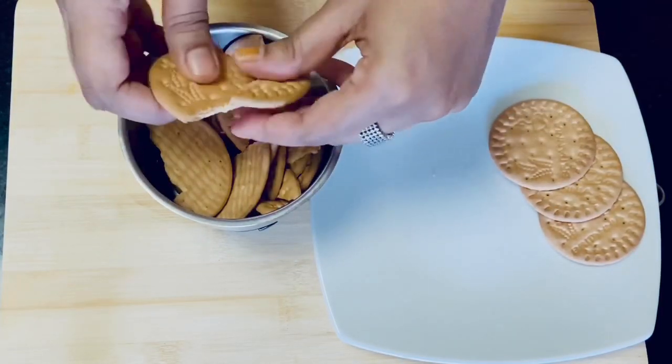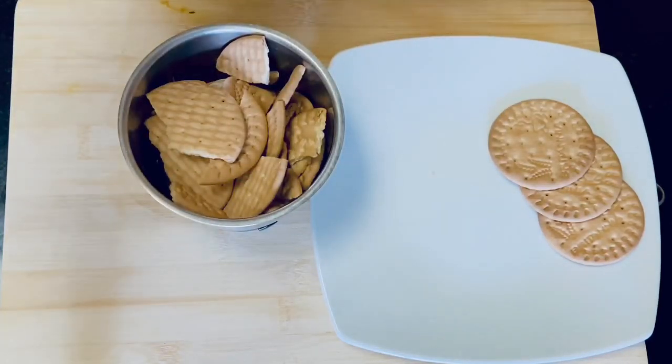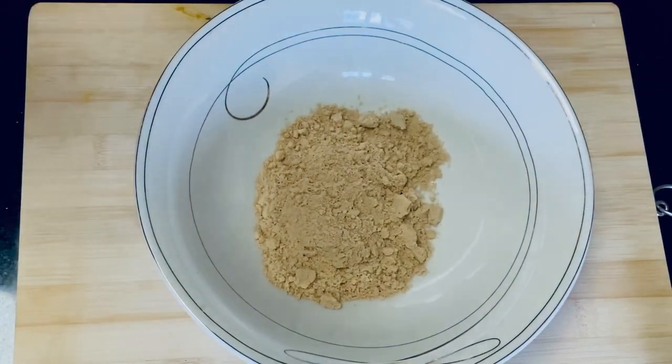Let's put it in a grinder and then transfer it into a jar.